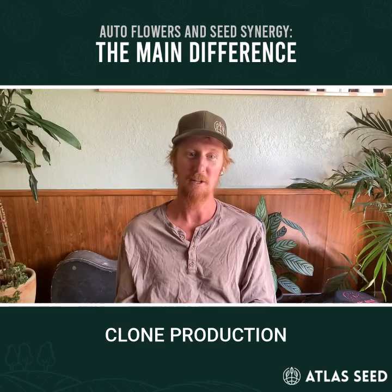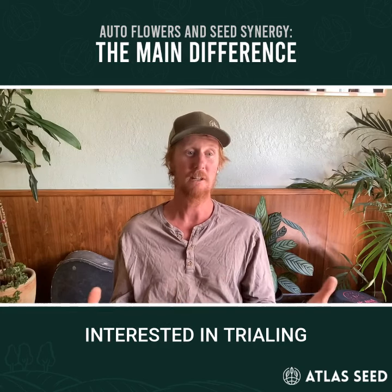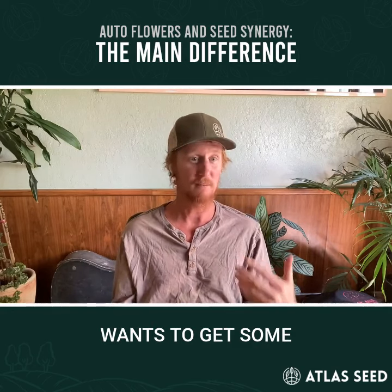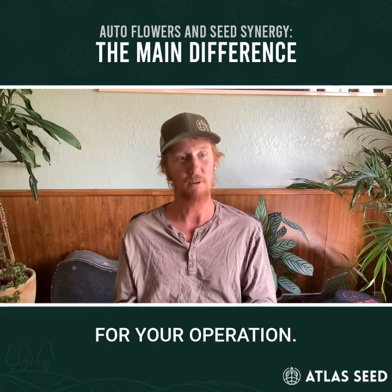So you're using this clone production system and you're interested in trialing some of our seeds. Let me know if anybody wants to get some samples to trial our seeds and we'll get them out to you in a way that makes sense for your operation.